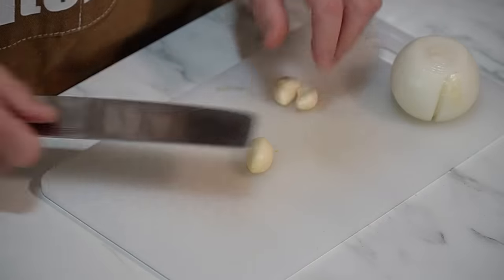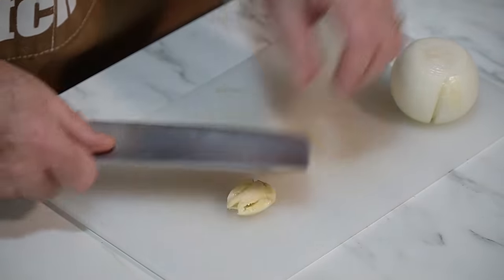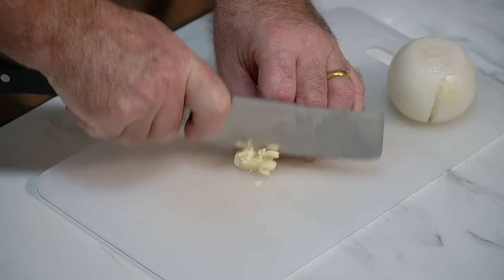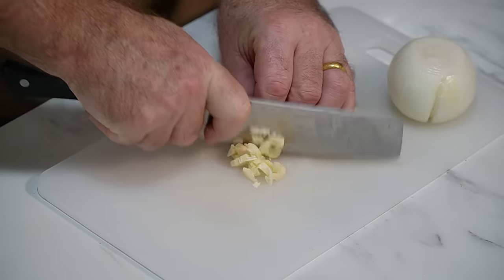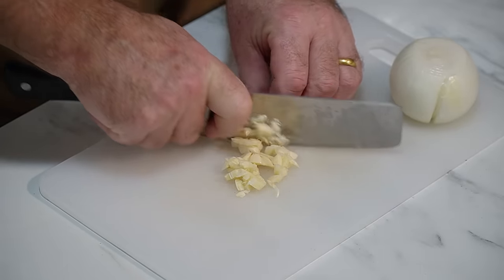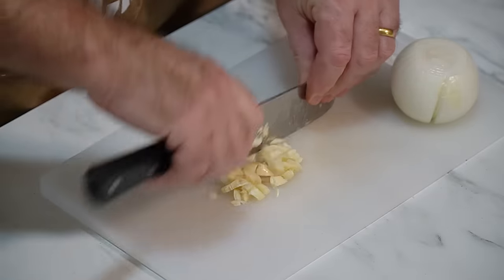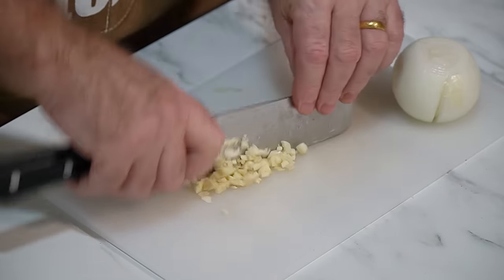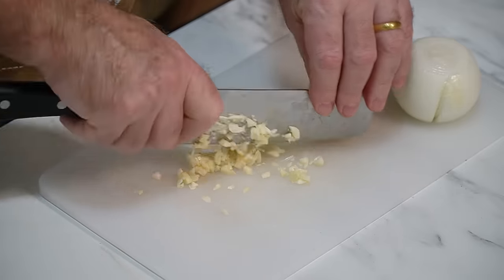We've got a little bit of garlic and we are just going to rough mince. You can use garlic or leave it out, up to you if you don't like it. But it adds quite a substantial amount of flavour to this dish.